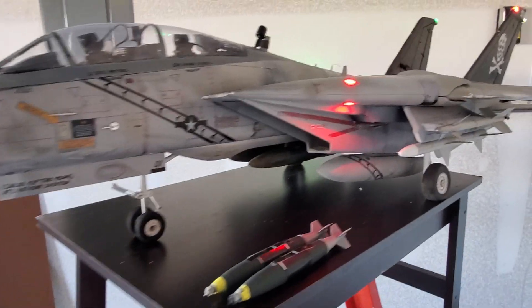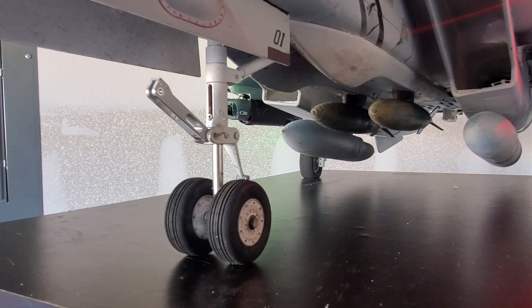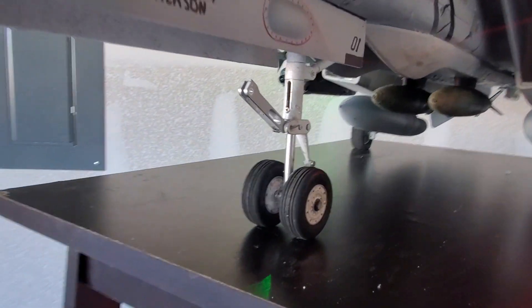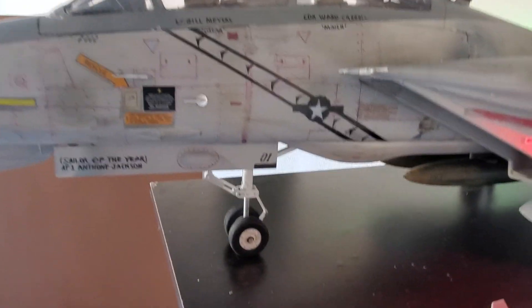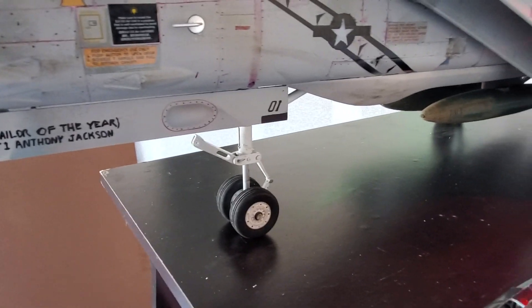Next we're going to talk about the hardware. Aftermarket hardware for sure when it comes to the landing gear. This is a T-45 Ghost Hawk Strut from Free Wing. It just plops right in there like the RCD talks about. I haven't had any issues with the bending or being weaker, but I do fly FPV, so my landings aren't great, but they're not terrible. About 30-plus landings on this thing and I haven't had any issues.